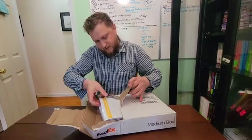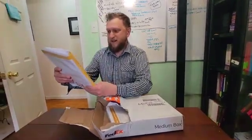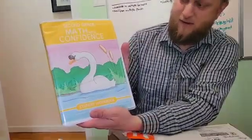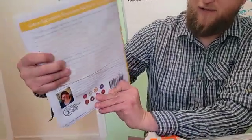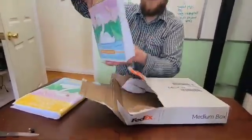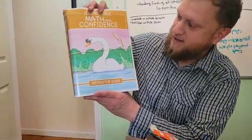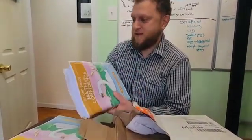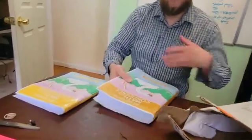Looks like they sent us both the instructor and the student book. It's so pretty! I love the swan. This is the student workbook, and they send you a mock-up with all the real pages. And then this is the instructor guide — you can see that the swan forms a two because it's Second Grade Math with Confidence.